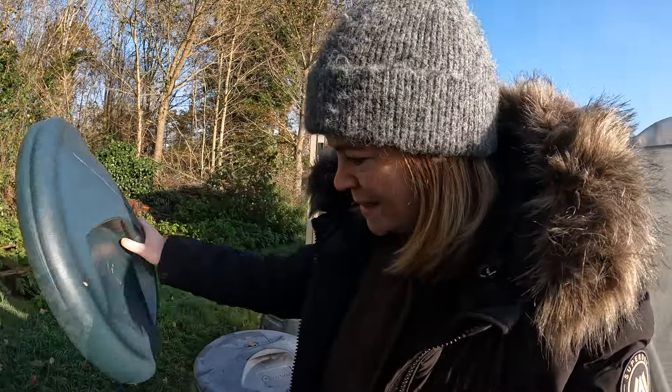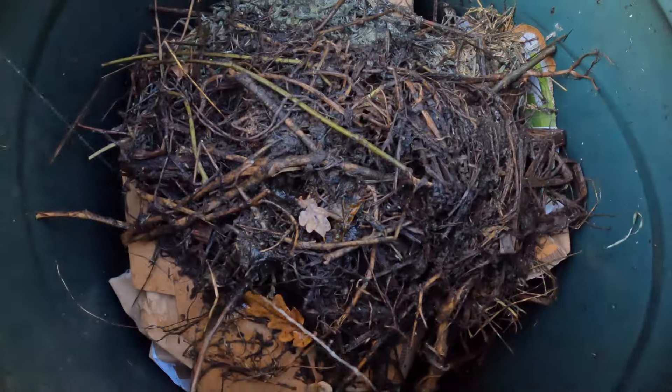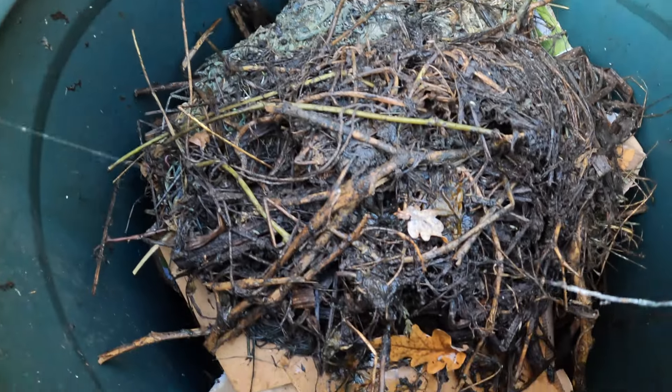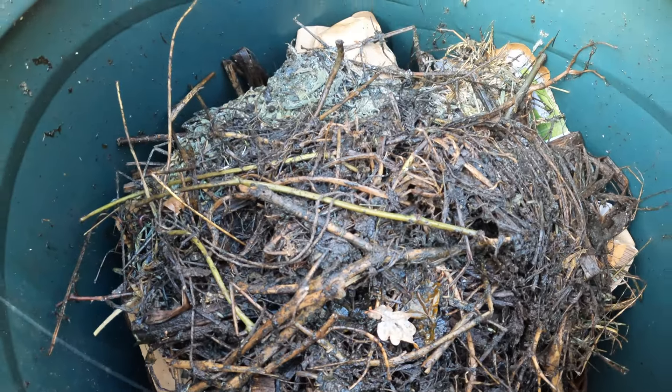Should we check on the compost while we're here? Let's have a look - that is looking good! It's really dropped down as well, which is good. You can see some little bugs in there. I'm very pleased with that. So everything's looking good - I'm going to use my hoe in the polytunnel, that's not too strenuous. I can definitely handle that, and then I think I'm going to give it a good water in there as well.